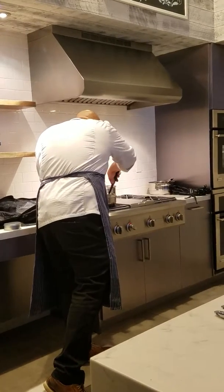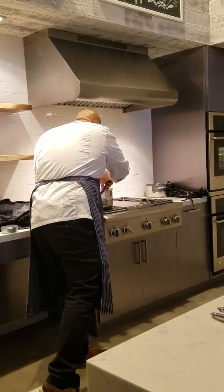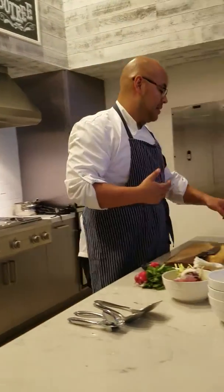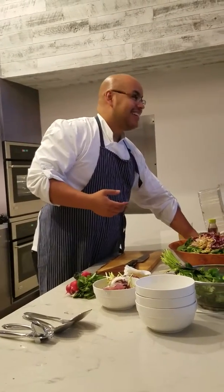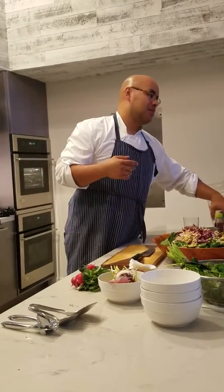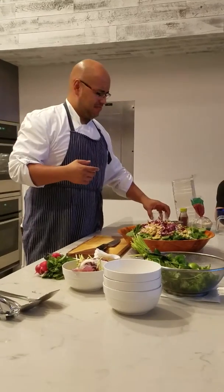Aren't refried beans kind of considered less healthy? Oh yeah, they're all less healthy. But why is that if you're just smashing it? Well, because most of the time when people make refried beans, they use what's called pork fat — manteca. You're adding that fat, so you're frying them essentially. You have to add a little fat. Most of that in Mexico is always done with pork fat. But God, it's amazing.